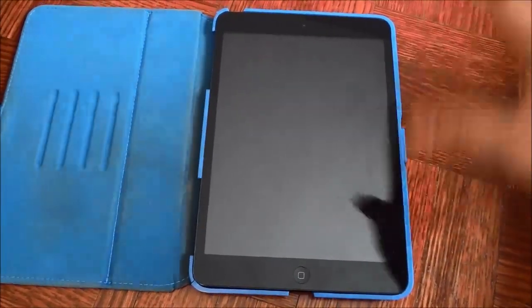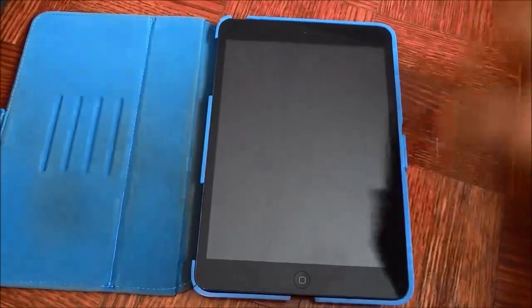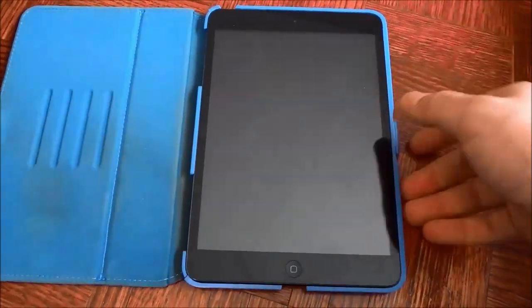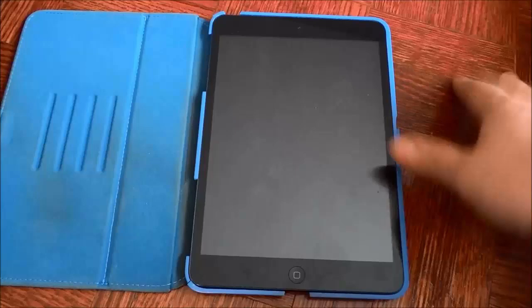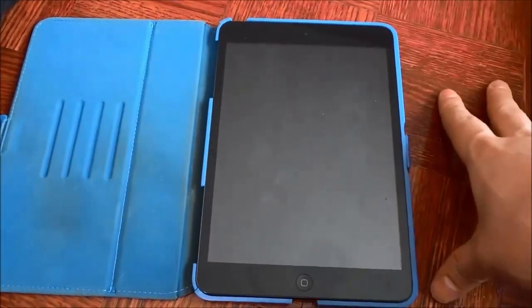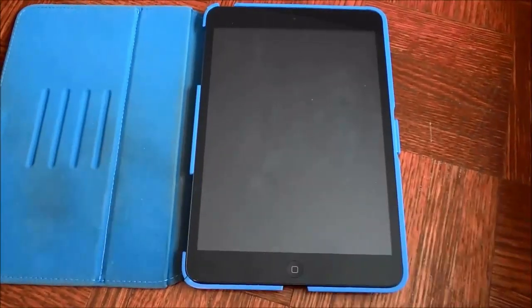Hey everybody! I'm here today to show you how to set up an iPad mini. As you can see right here I have my iPad mini and I'm going to be going over the setup process with you. So let's get right to it.